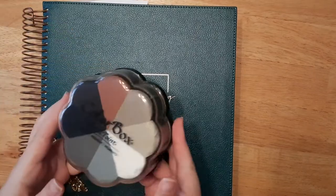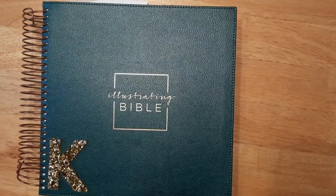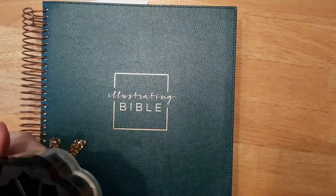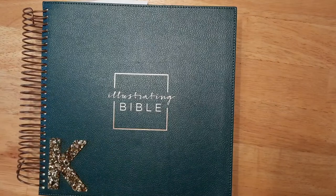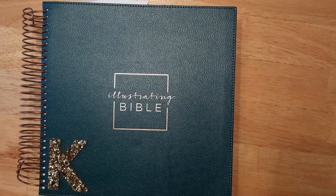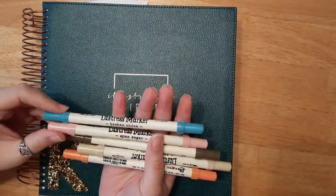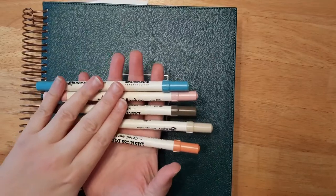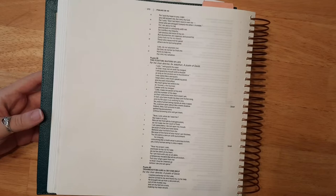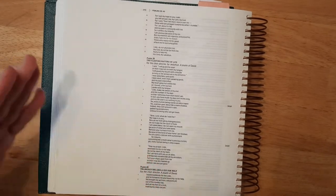I'll be using some ink from ColorBox — it's my go-to ink for Bible journaling because it's water-based, not permanent ink, so it won't bleed through your Bible. And then I'll also be using some distress markers because they're in pretty fall colors, perfect for this time of year. So before we get started let's go ahead and say a quick prayer.